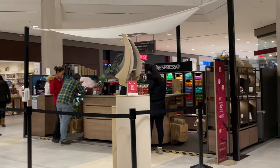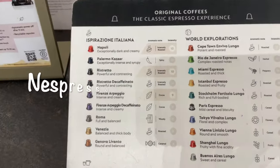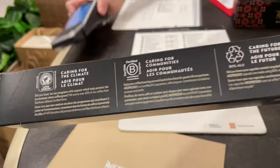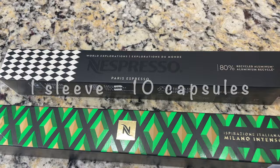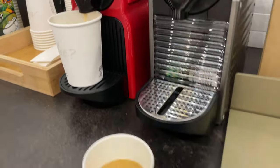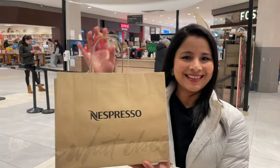Let's go shopping and get the Nespresso capsules. We have to get Nespresso original capsules — there are so many collections and different flavors. I love caramel flavored espresso, so I got one sleeve of caramel crème brûlée espresso. One sleeve has 10 capsules. I also got Milano Intenso, which is a limited edition, and Paris espresso. When you buy capsules at the boutique, you'll be able to sample the espresso. I got the Nespresso capsules.